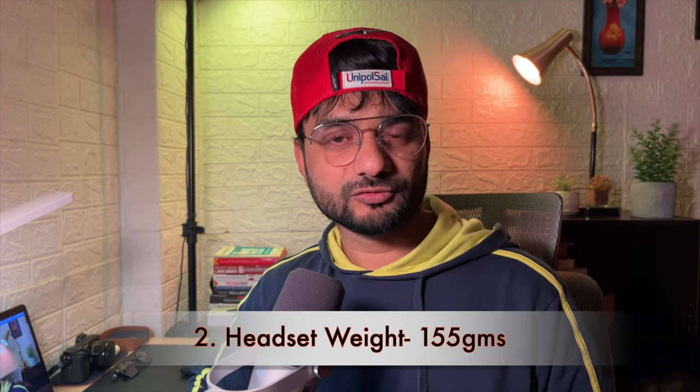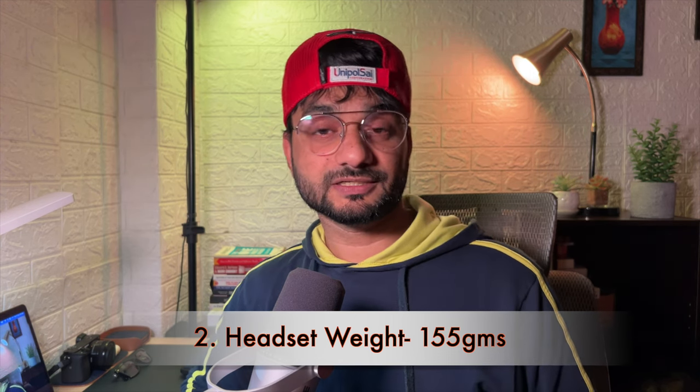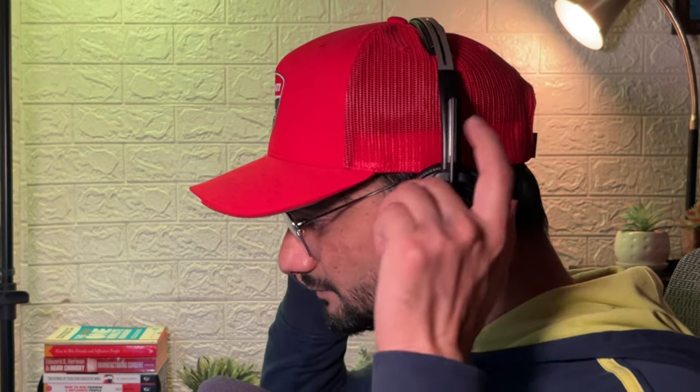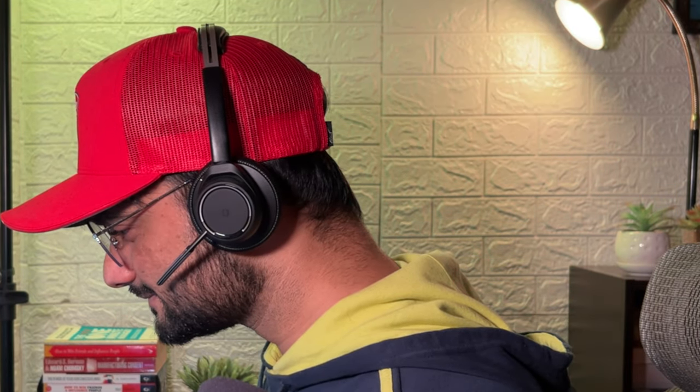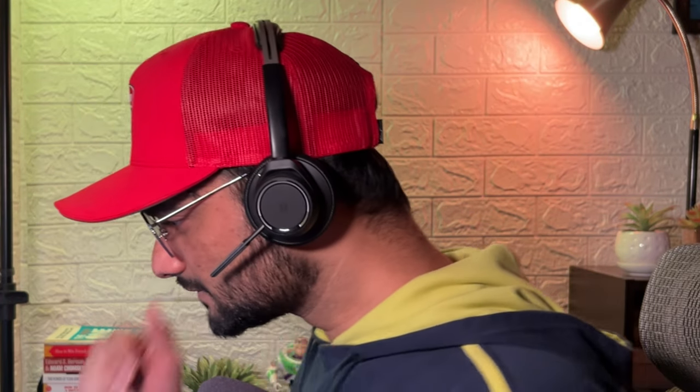The second downside is the weight. This headset weighs about 155 grams. If you use it for long periods of time you will feel that weight. Also, if you tilt the headset slightly — like adjusting the angle — it will simply slide down and not stay stable in that position.